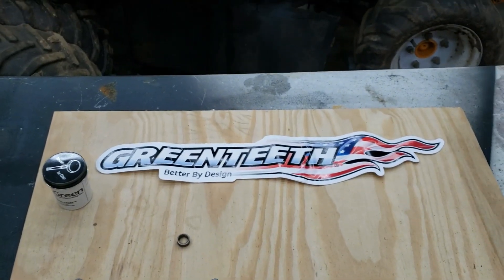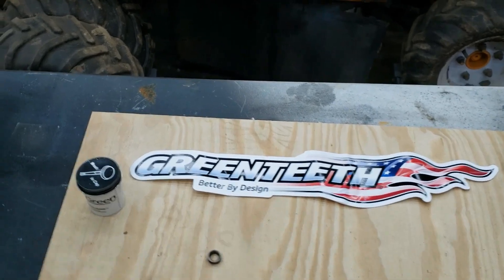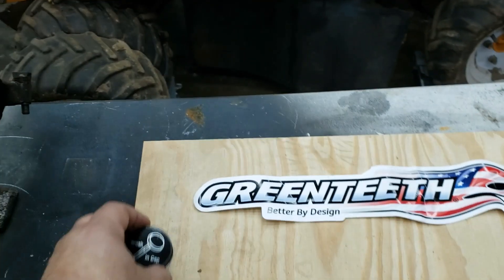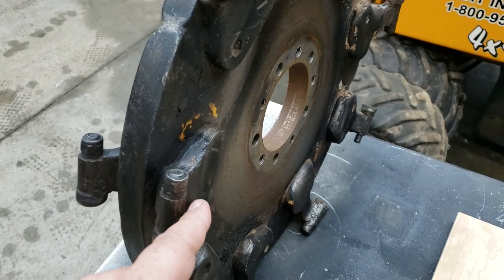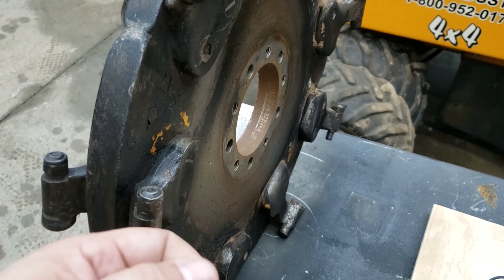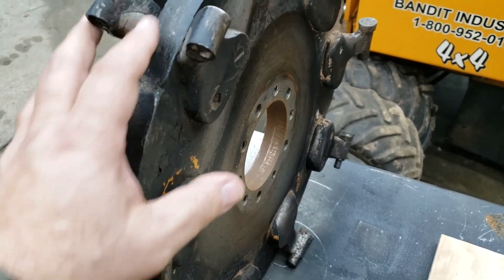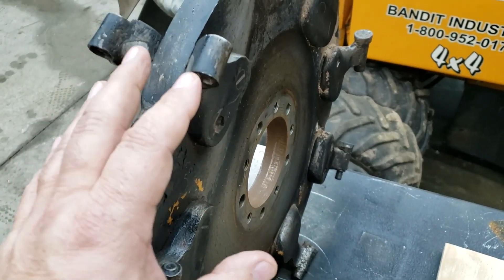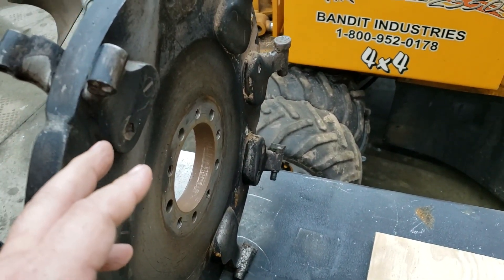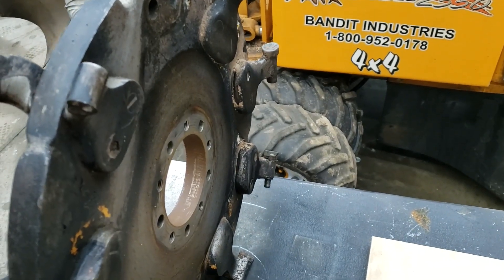We're back to the teeth. I've got a little Green Teeth Manufacturing decal, and this here is basically Green Seeds — an anti-seize compound for when you're putting your pockets on. You need to put something on there, either anti-seize or regular grease around your bolt when you put it in, because these will seize up. The teeth you don't change as often will seize in the pocket and you'll have a tough time getting them out.